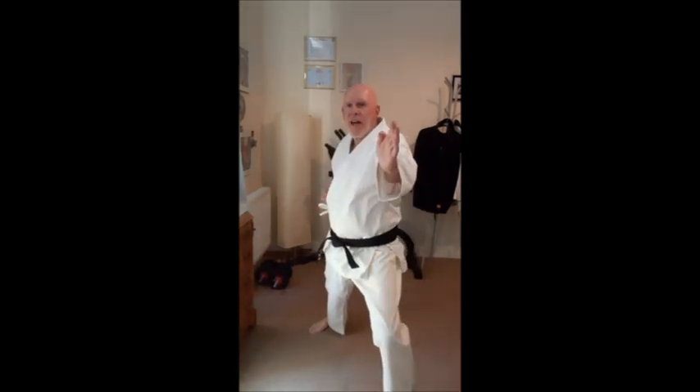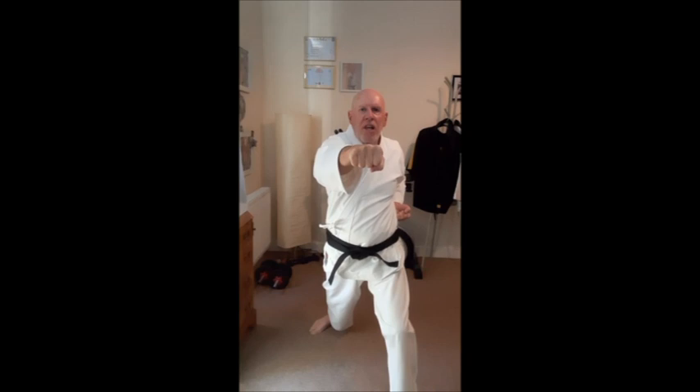Place the left hand out and the right hand on the hip. From here we're going to punch the Reverse Punch Gyaku-zuki by moving in with the right arm, twisting on the last minute.